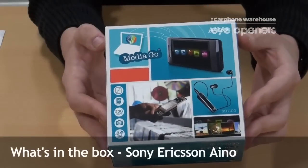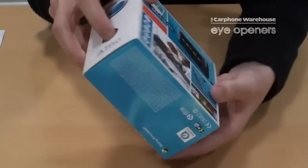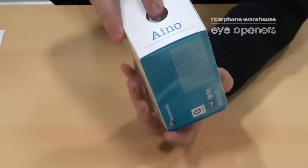Today we're going to do an unboxing video of the new Sony Ericsson Ano. Here we can see that you have a small press here that you can push through and the inner box will come out.